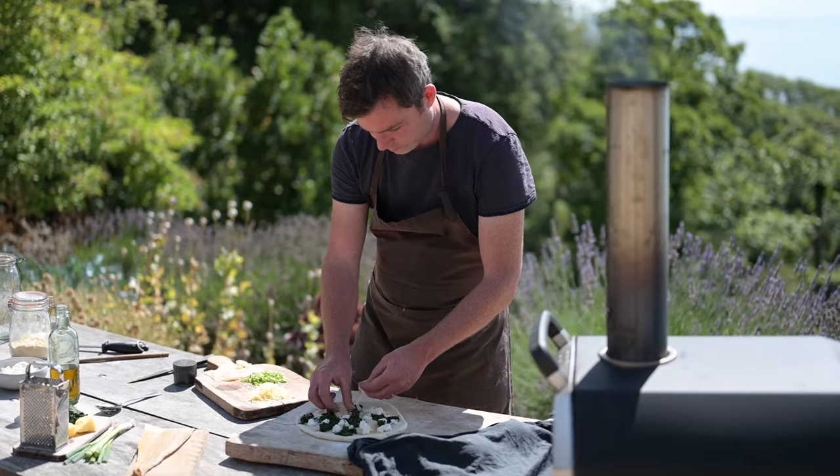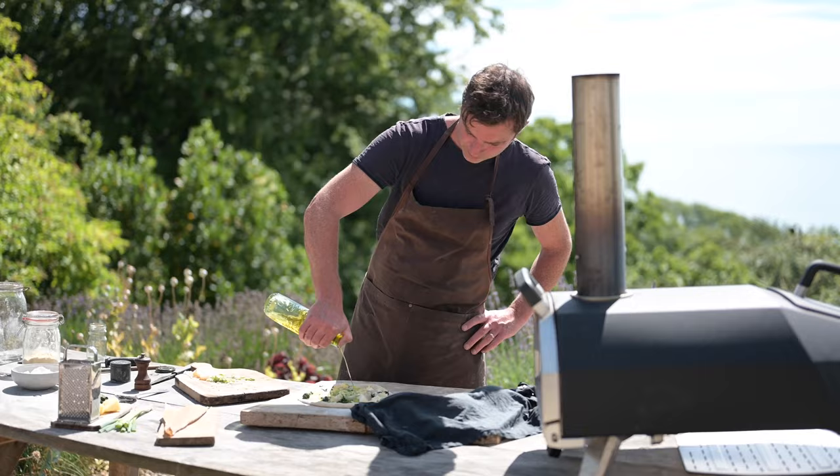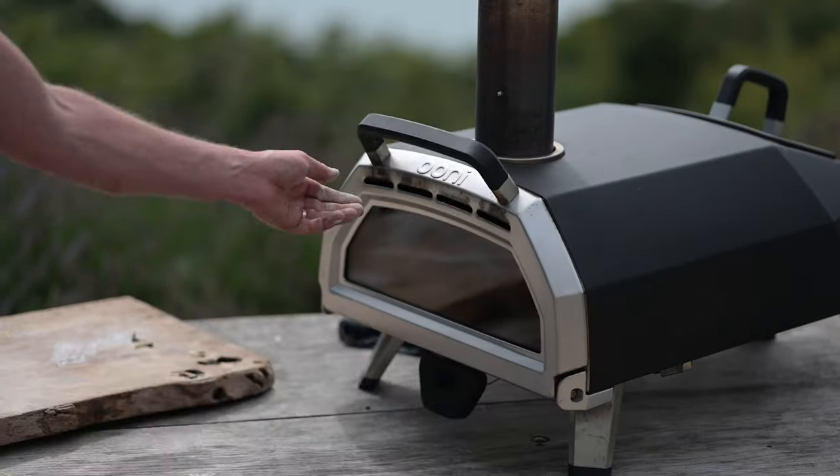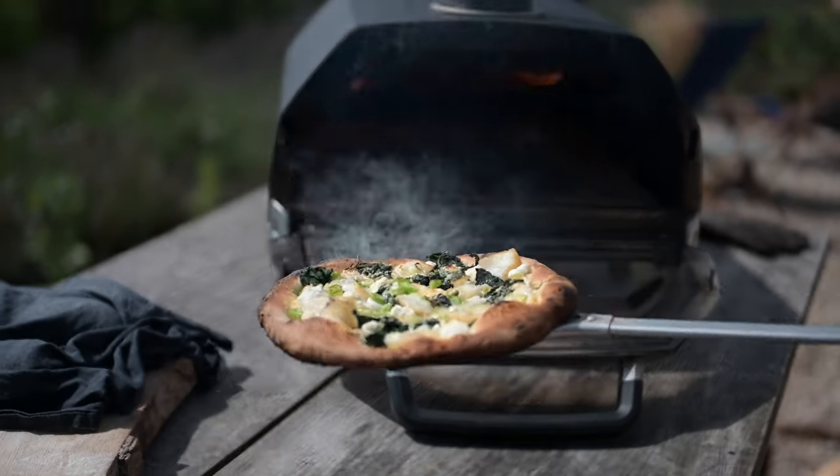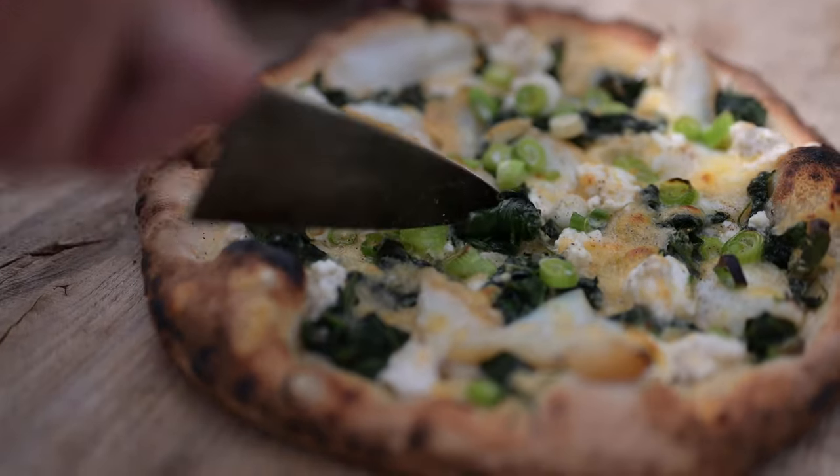Top the pizzas — well, you know how to do that — and get them in the oven. They'll take a minute or so. Out onto the board, chop into them and dig in.